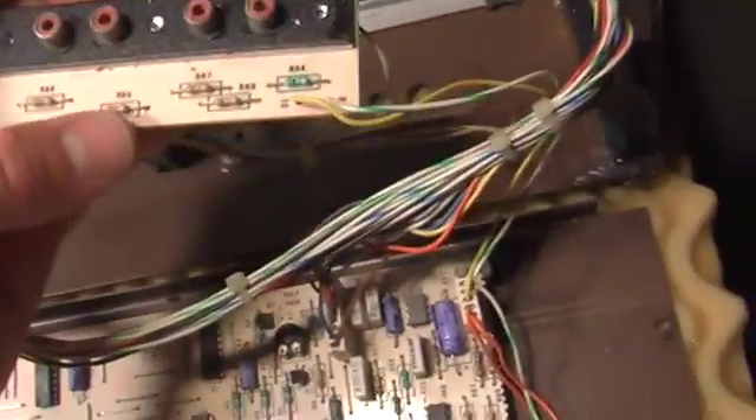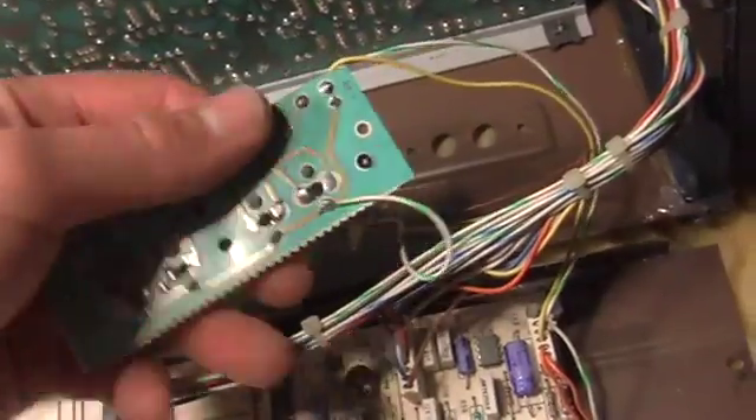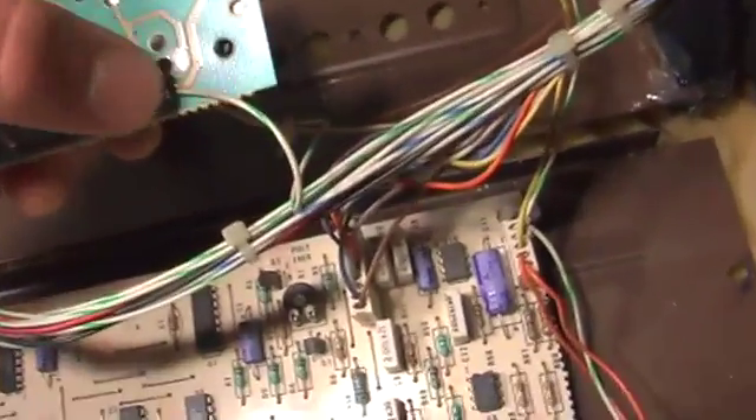Here's the RCA ports, and now I'm going to desolder these yellow, green, and white wires.